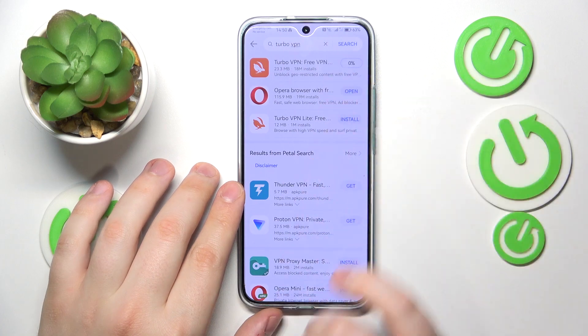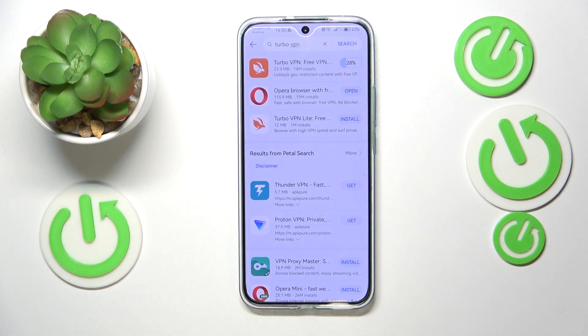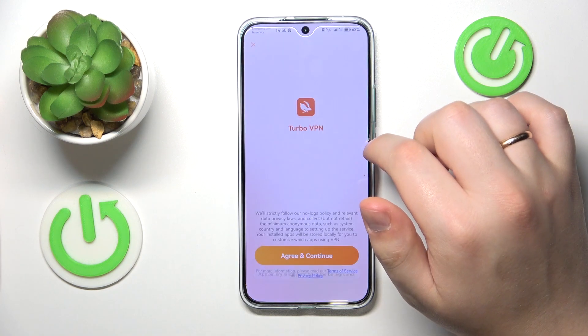Here it is, so let's quickly install it. Then launch the app once it is ready.